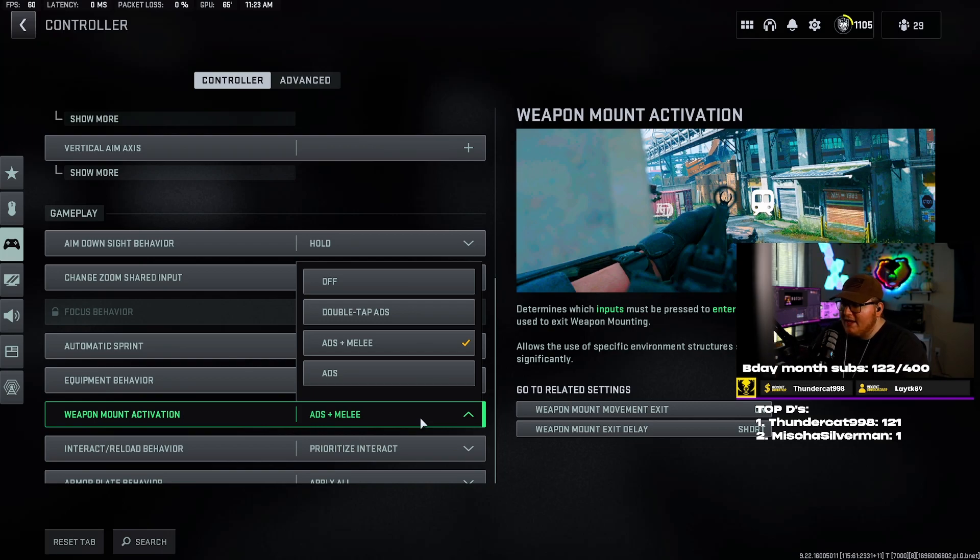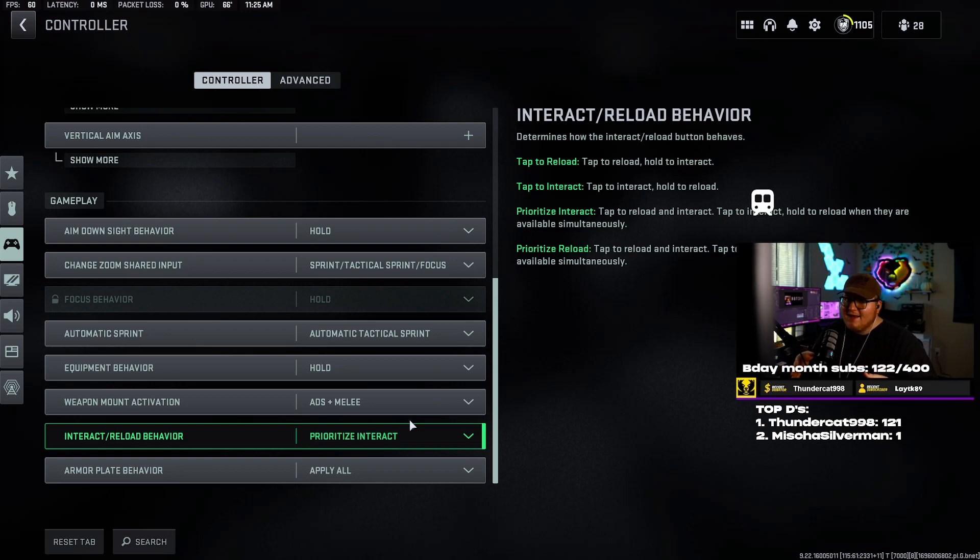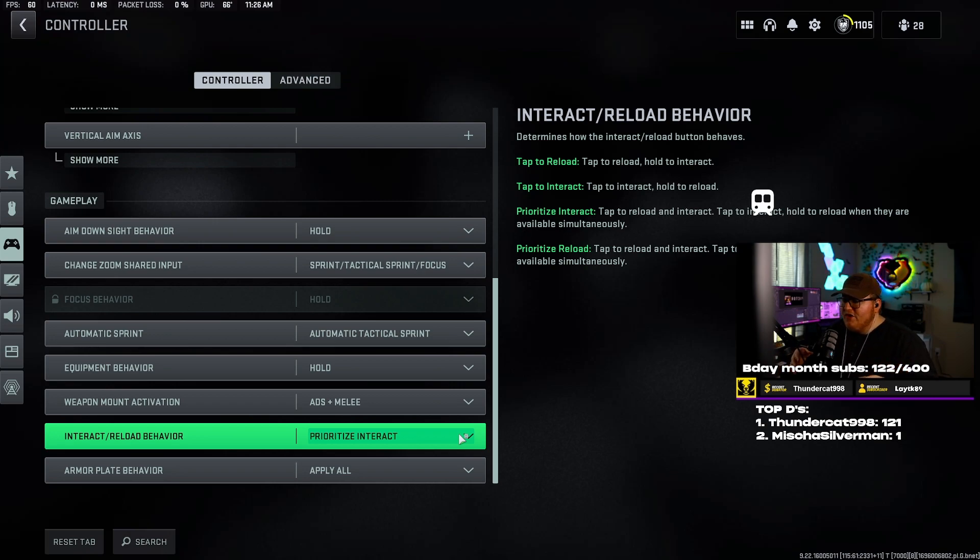Interact/reload behavior — this is a massive setting a lot of people don't know about. I have mine set to prioritize interact. Basically what that means is — I'm using a modded PS5 controller with my square button mapped to the back top-left paddle so I don't have to take my finger off the right analog stick. Prioritize interact means: let's say you shot your gun and need to reload, but you also need to pick up something in front of you like armor plates — if you don't have this on prioritize interact, when you hit square you're going to reload instead of pick up. With prioritize interact, if there are two options available — getting in a vehicle or picking something up — tapping square picks it up, while holding square reloads your weapon.